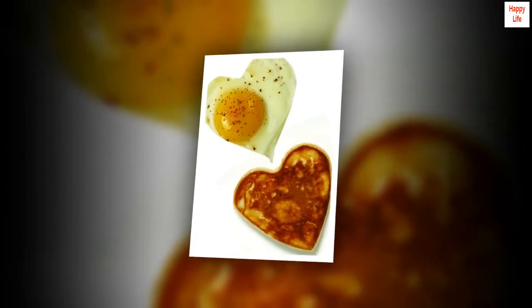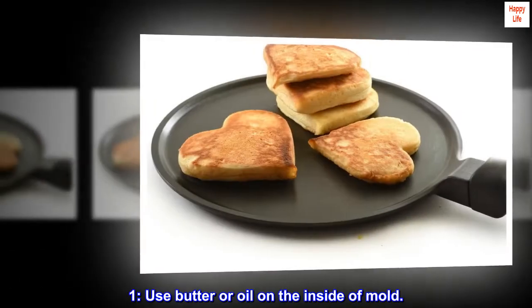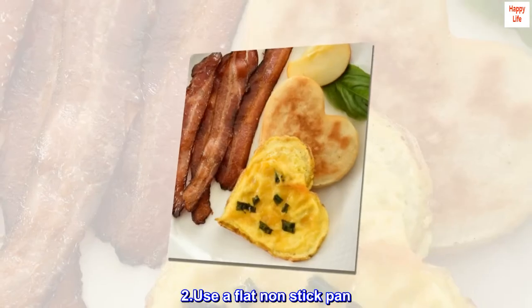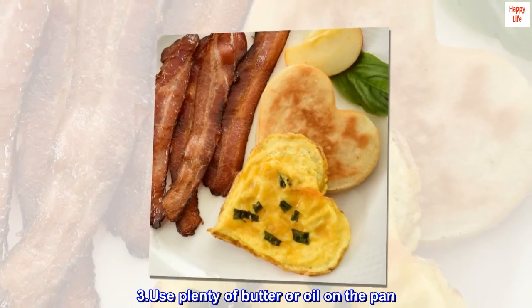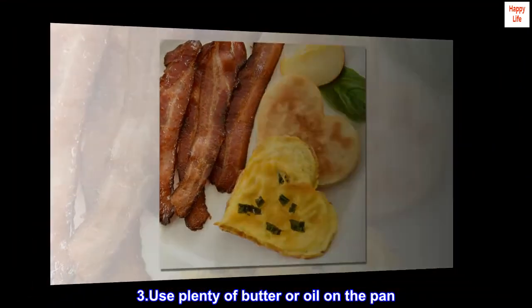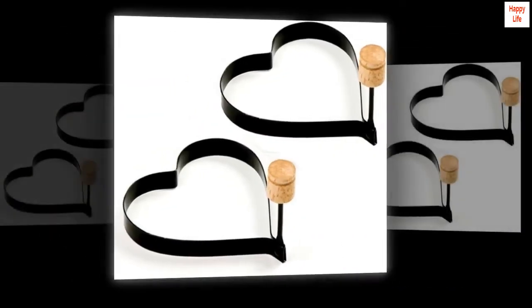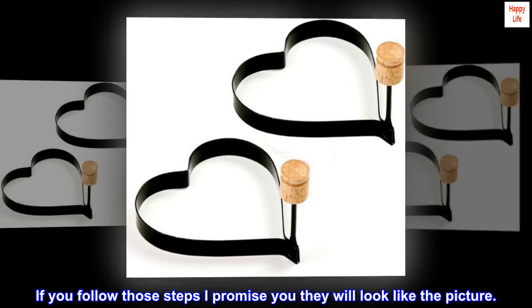Tips: 1. Use butter or oil on the inside of mold. 2. Use a flat non-stick pan. 3. Use plenty of butter or oil on the pan. 4. Make your pancake mix thick instead of light and liquidy. If you follow those steps I promise you they will look like the picture.